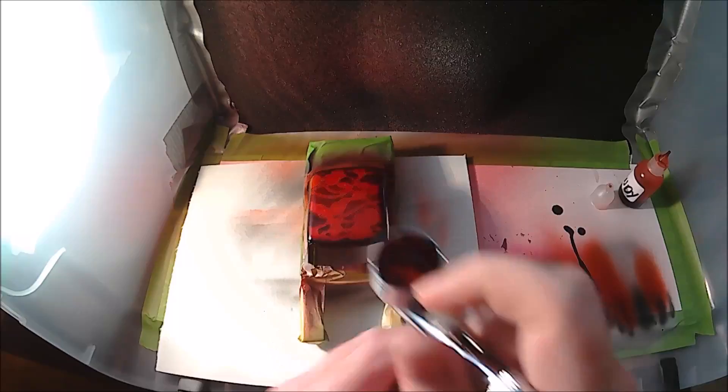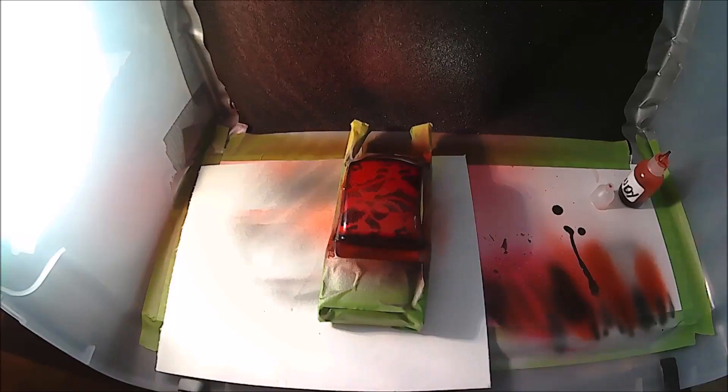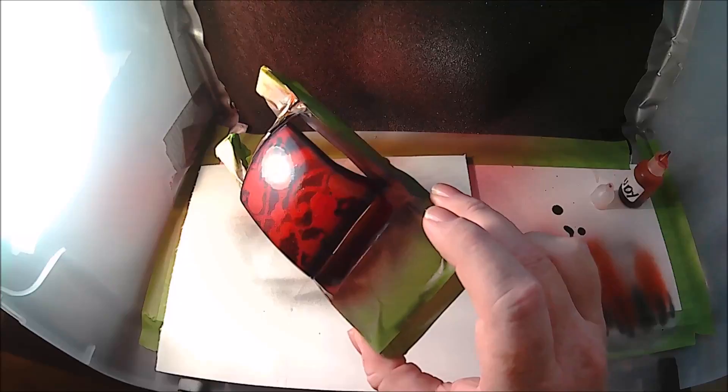Just trying to build this color up to where you want it — and you can't really overdo it with this stuff, but I'm going to stop right there because it is where I want it to be. It's got a nice shine on it right now but it won't be that way once it actually dries. That's pretty much it — I'll give it a little while to dry.